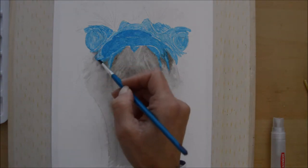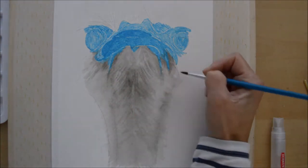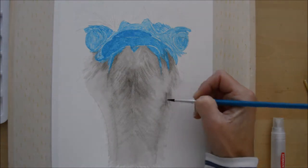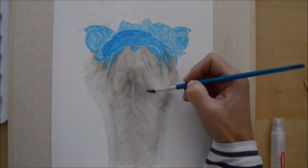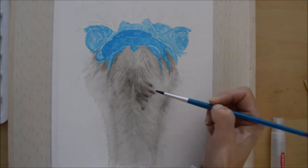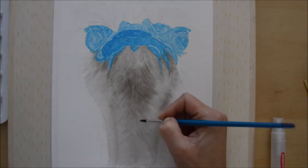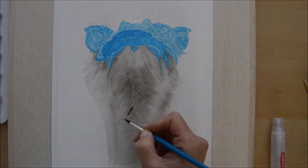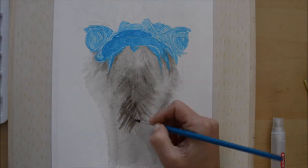The more I did it, the bolder I got with how much ink to apply. Although it was in layers, I went in with a slightly darker wash after the initial area, and gradually built that effect up until I was happy with the result.